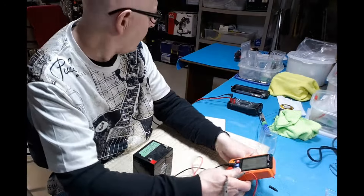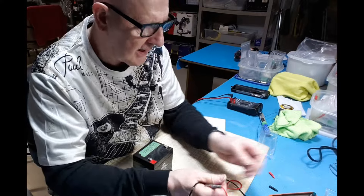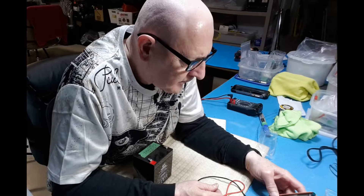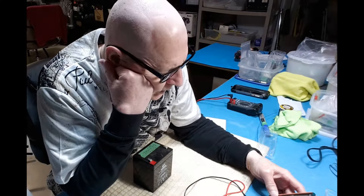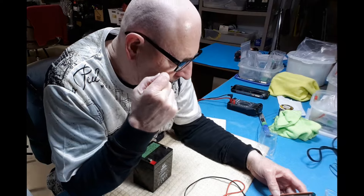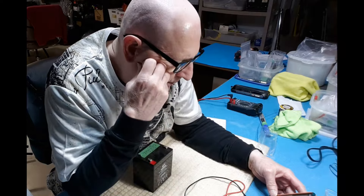It helps to not have to spin the dial. So except for having to put it into capacitance mode manually, for continuity and voltage the auto mode handles it. The only mode you really have to select specifically seems to be capacitance.